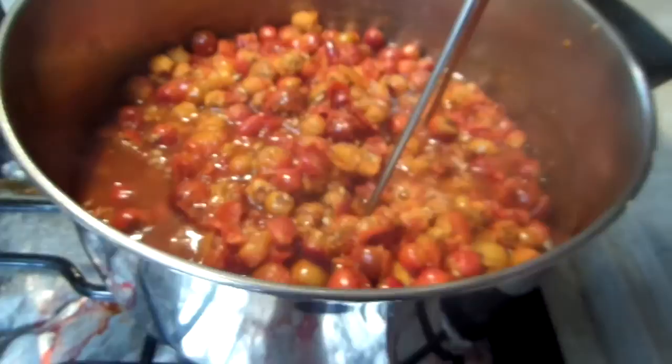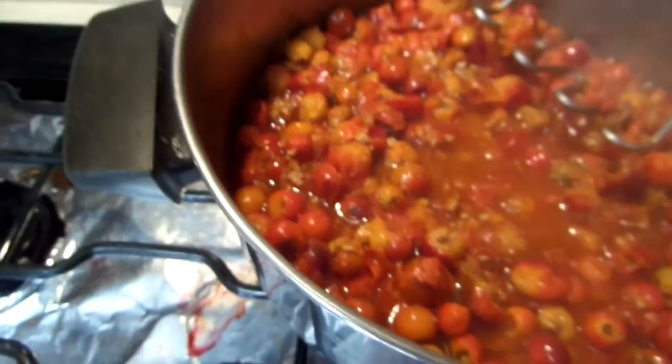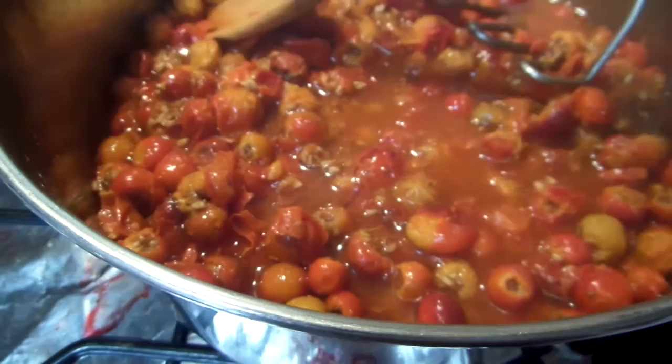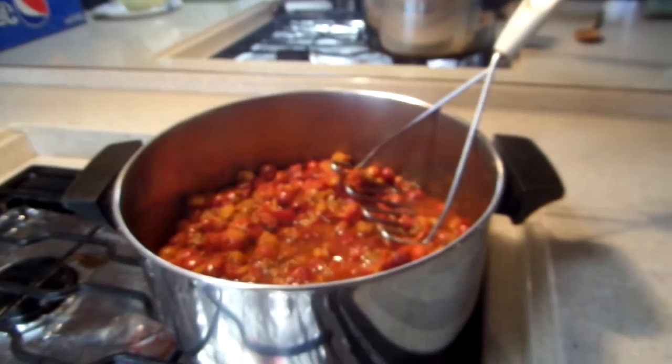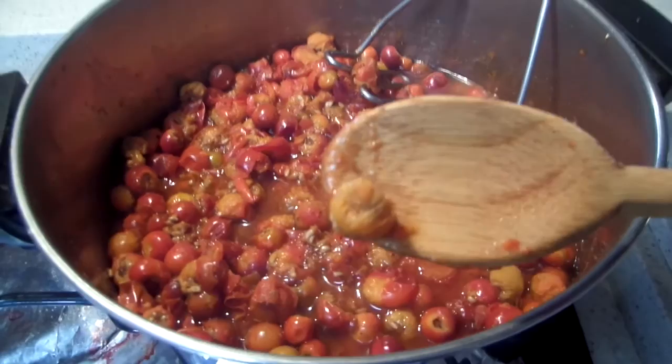These are all smashed down now — it's been a little over an hour. This is what it kind of looks like. I'm going to put it in the cheesecloth. You can see the seeds in there. It's got a good smell to it.